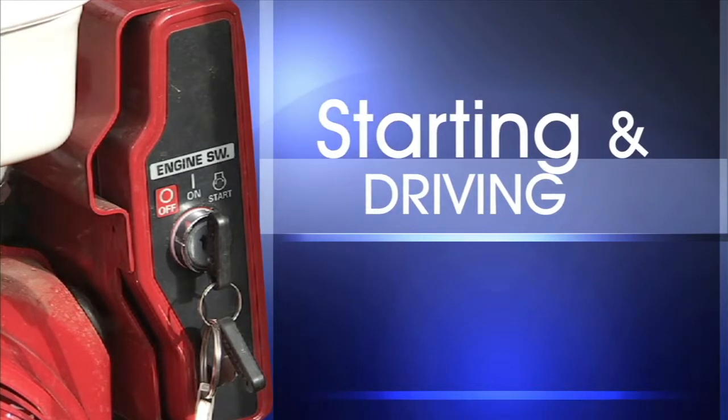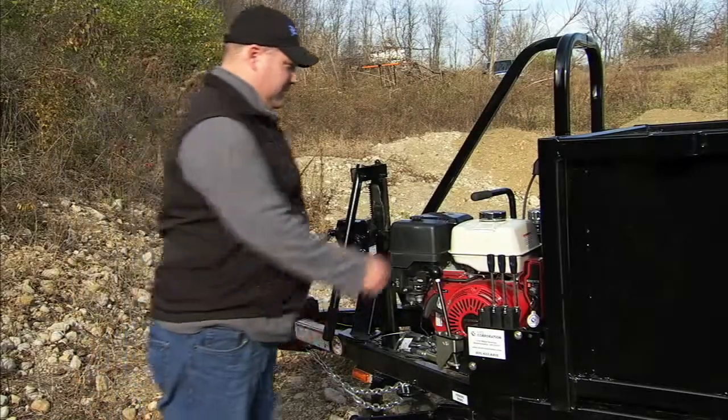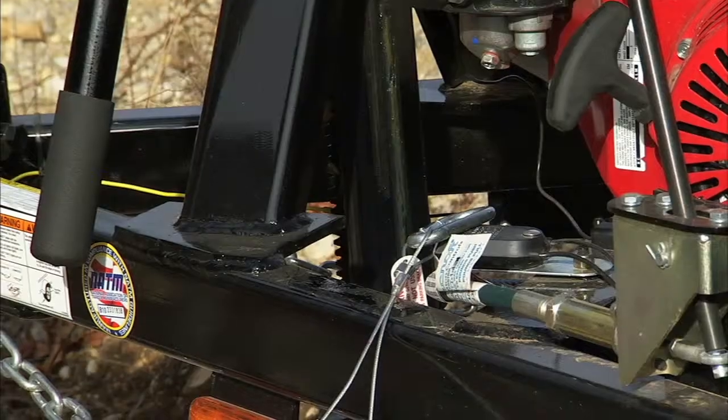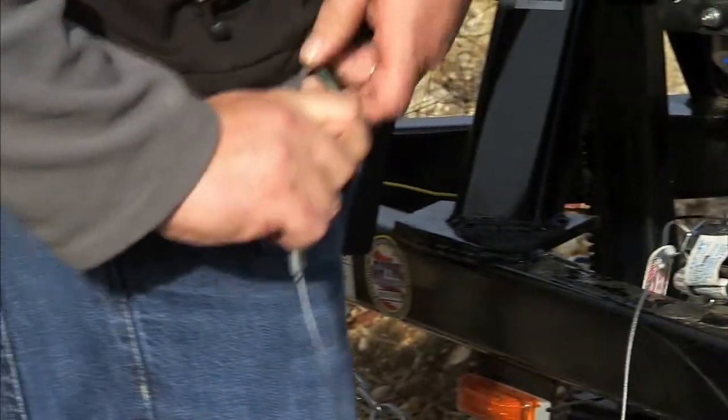Starting and driving the dump trailer: begin by making sure the pump control and transmission are in the neutral position. As a precaution, attach the kill switch to protect yourself before you start the engine.